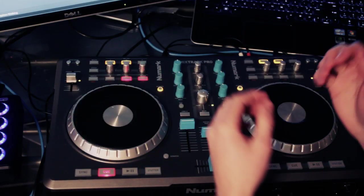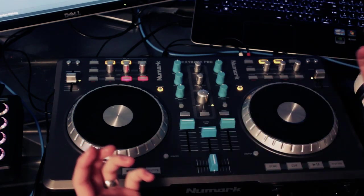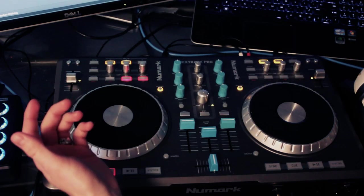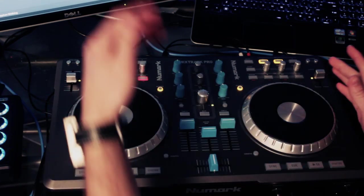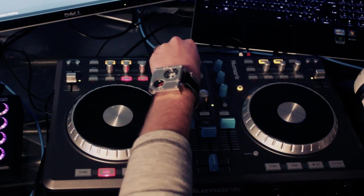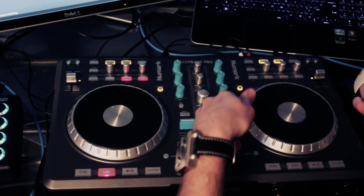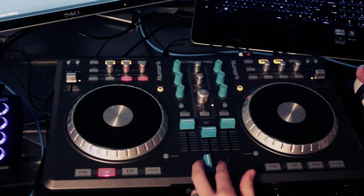All right, so once again, nothing super fancy. This is a super basic two-deck layout for Traktor. It's designed just to load your TSI into Traktor, import it, and you'll be good to go having all the functionality of this controller inside of Traktor. Standard stuff you would expect — your treble, mid, bass, and same on both sides. Your gain controls on both sides right here, each channel, deck A, deck B, your master right here — nothing special there.